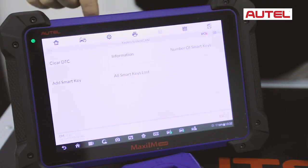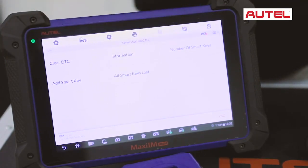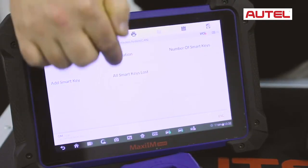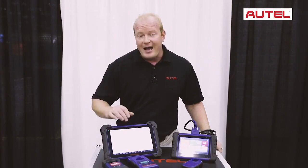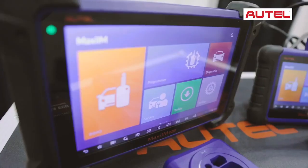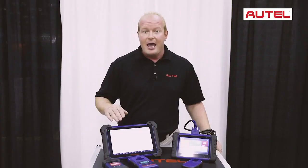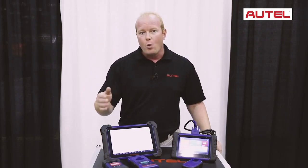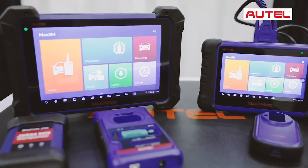From the diagnostic tool, we'll be able to see the number of keys, add smart keys, and perform all keys lost. This gives us the ability that even if you're missing all keys for your vehicle, this tool will be able to force on the ignition and relearn new keys to your car. The tool also provides information on each vehicle including the key type, the number of keys the vehicle currently has, and what style and what the key looks like. Simply follow the directions, go step by step, and the tool will walk you through the process.